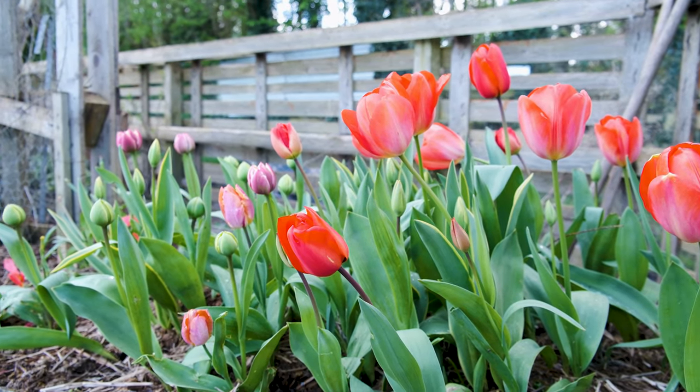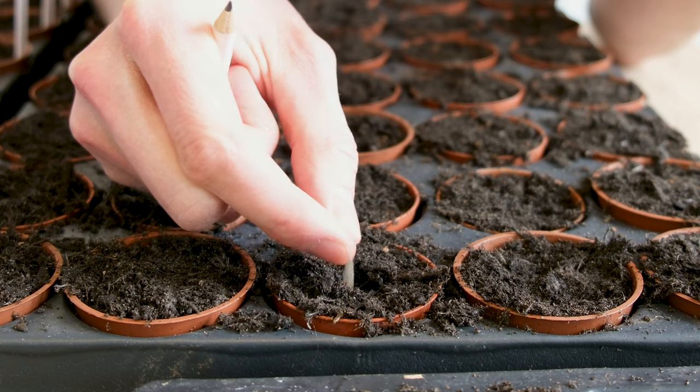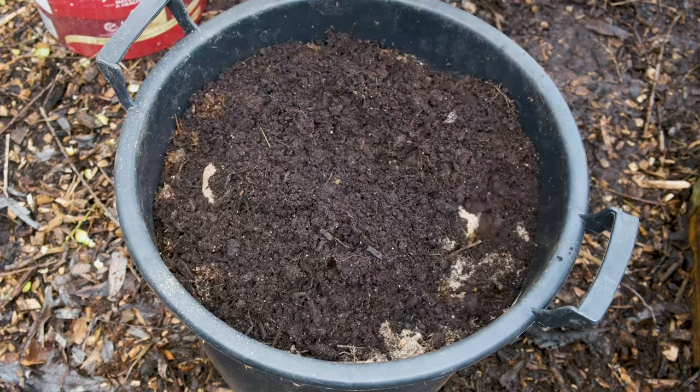Spring is well underway in the month of April and the garden is really starting to come back to life. There are plenty of things which we'll want to start sowing in the month of April to ensure that we don't miss out on a successful growing season.